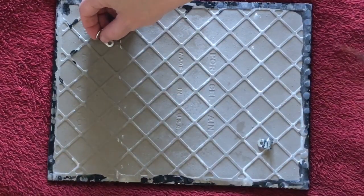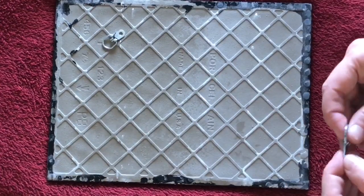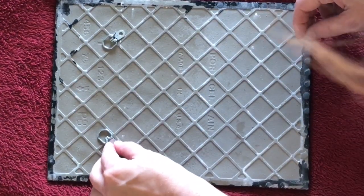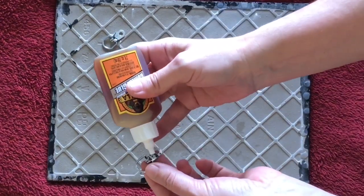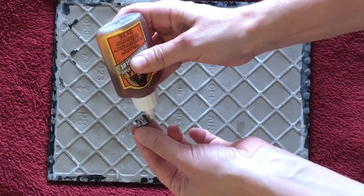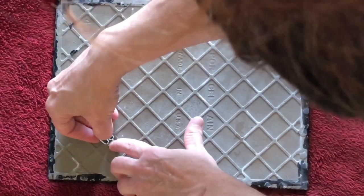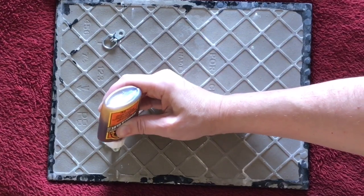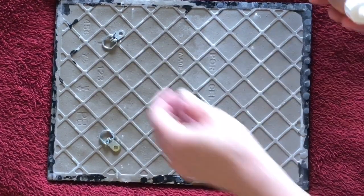The nice thing about the little grid marks on the back of the tile is that you don't have to measure. Get that situated where you're going to place those. You're only going to use a tiny little bit of this stuff because it expands really huge. I just put a little dab on it and spread it around with the tip — and then the same on the front: a little dab in that little hole and spread it around the edges.